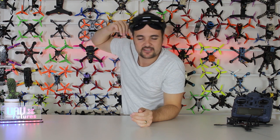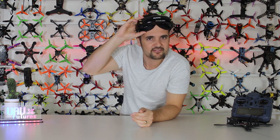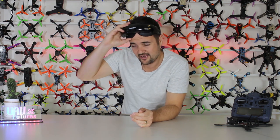Strap yourself in - I've still got Cal to stick it on the bench, break it down, look at the tech and the specs, then we'll take it out to the field and find out how does the quad diversity go and is this really a new competitor on the FPV goggle market? Make sure you hit that thumbs up or thumbs down button. Enough rambling - stick it on the bench, get started in 3, 2, 1.